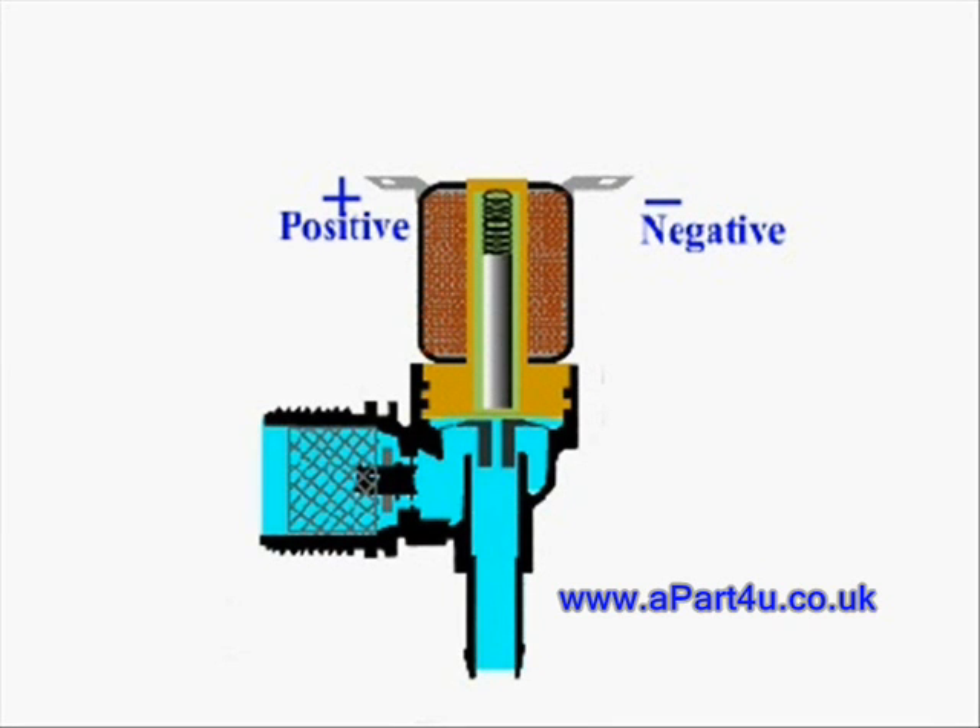When the power to the coil is turned off, the small spring on top of the piston is strong enough to push it down onto the diaphragm again and effectively cover the central hole. Now the water entering through the bleed holes can't escape, so the diaphragm closes again and this shuts off the water.